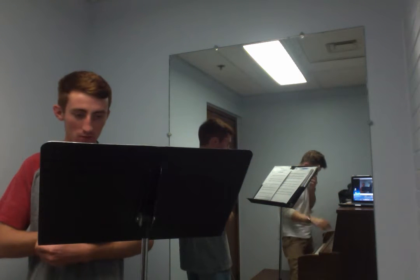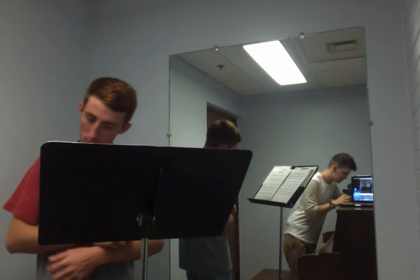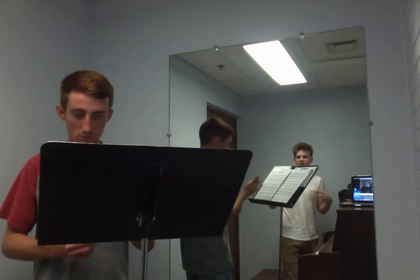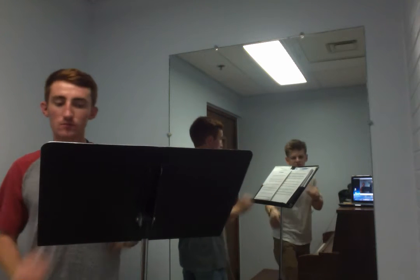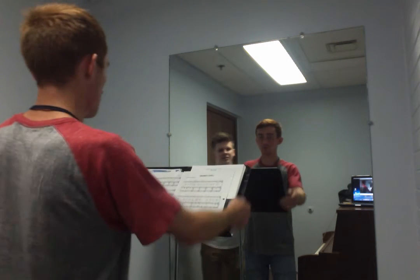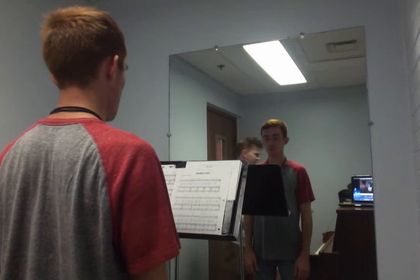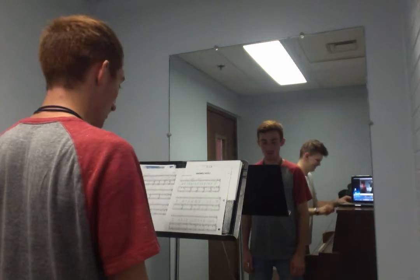Let's just do that first line and work on just keeping consistent breath support. Also, when you're breathing sometimes you're still lifting up, so if you want, sing in front of the mirror — I know you're still looking at the music too — but watch for your breath and make sure that the breath is expanding everywhere in your body. It takes a lot — it takes a genius to be a singer, it really does.